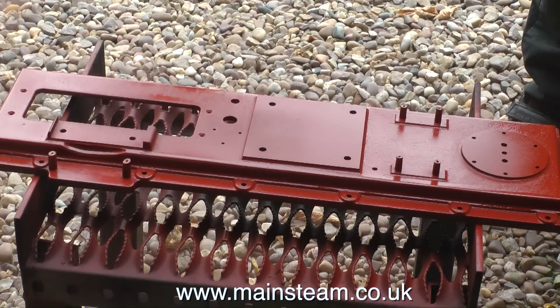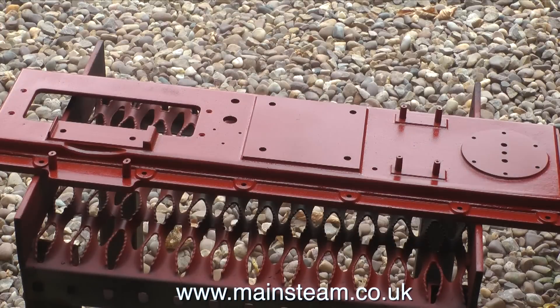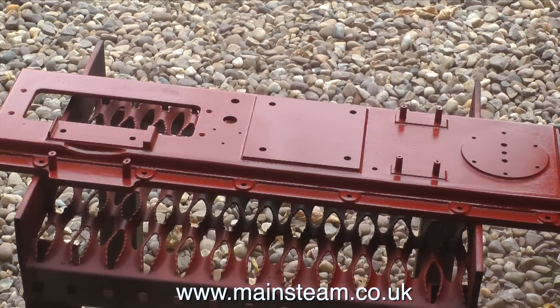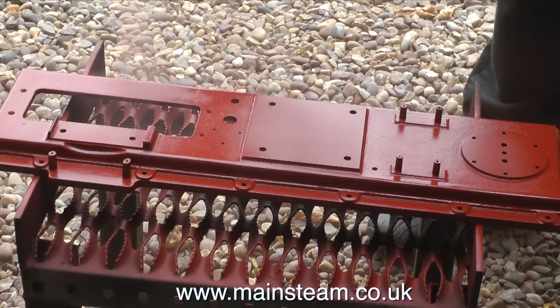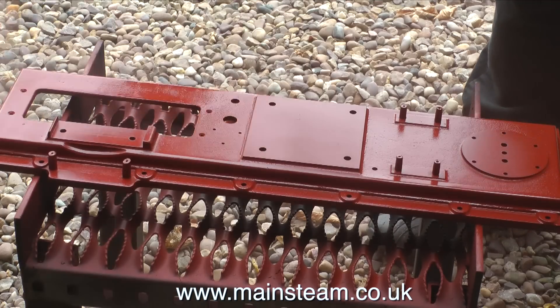Before all the meticulous engineers get on the keyboards and tell me I'm doing it wrong — I'm really sorry about this, it's the way of things. If I was working on a gas turbine or a steam turbine I would never do a thing like this on a bearing mounting surface, but this after all is an old beam engine and the tolerances are not exactly — well, the tolerances are just not exactly.